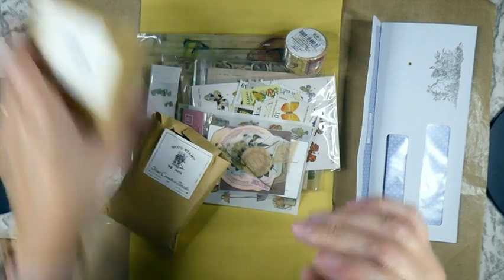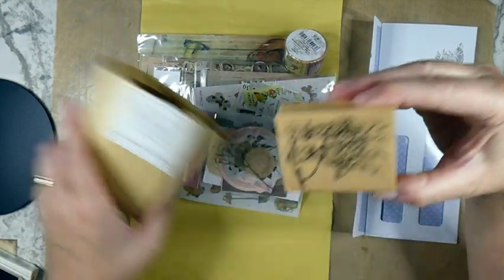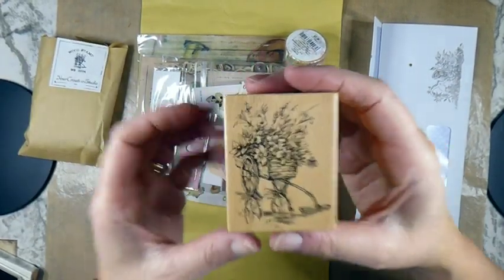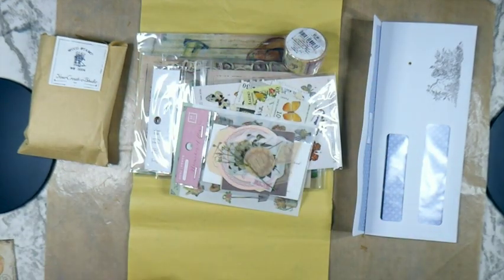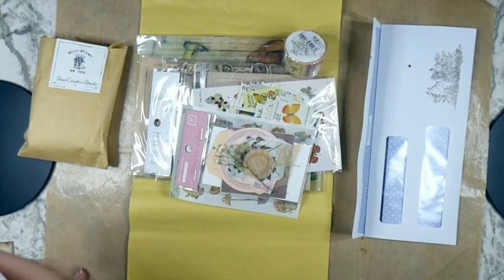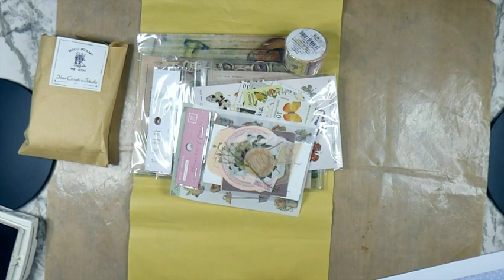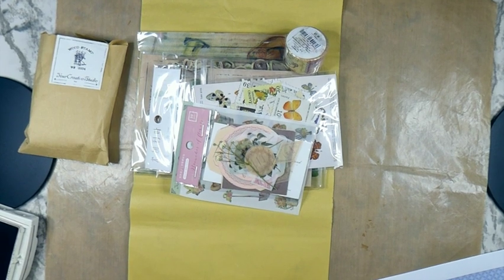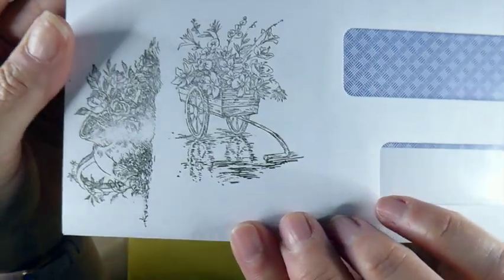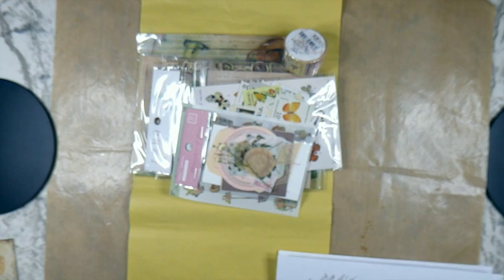I'll clean that in a minute. Stamp number two here - oh, that's pretty! It's a little cart with a bouquet of flowers in it. Let's have a quick look at how this image comes out. Oh, that's a beautiful image! There's a close-up - that's very pretty. I will definitely be using these wood stamps.